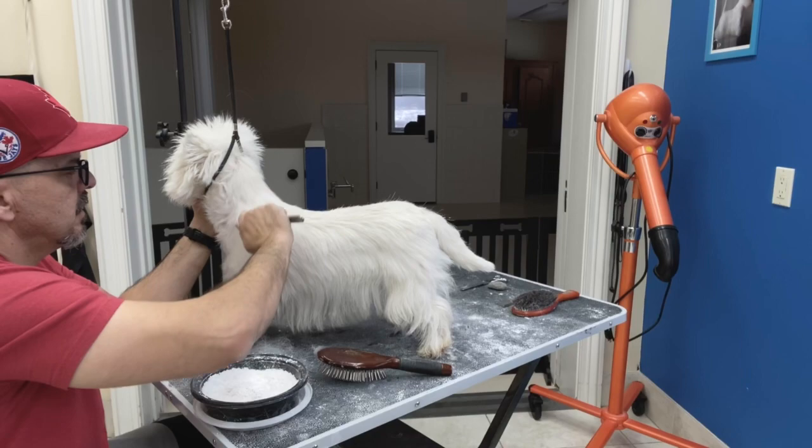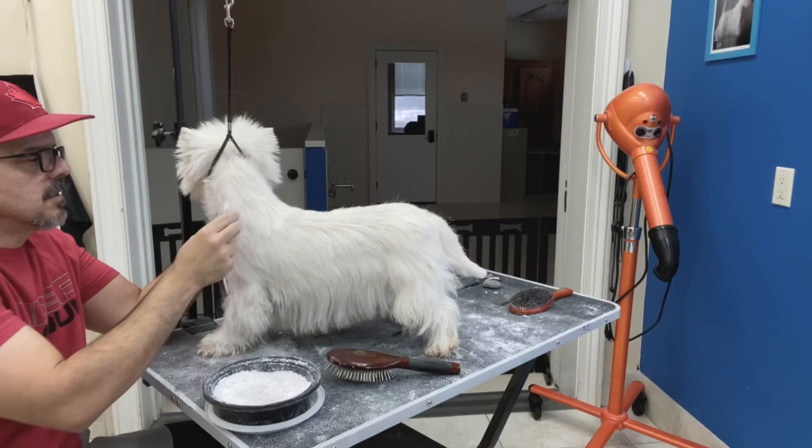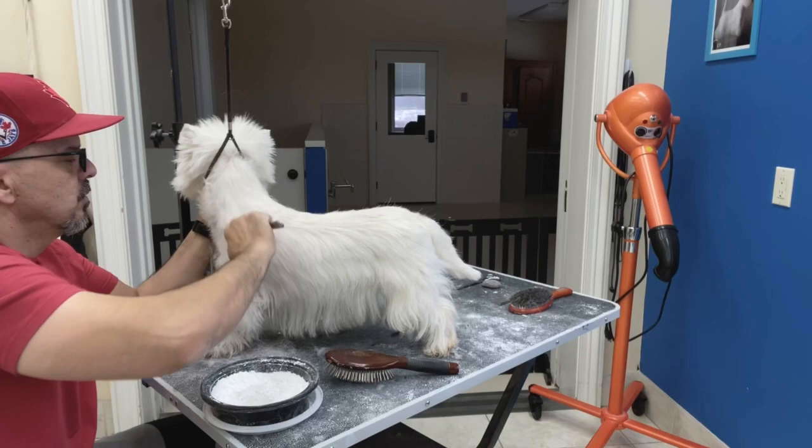The maintenance grooming — I continue to pull. I grab the longer hair, you see as I lift here. As I lift here, there's too much hair, so I'll get the long ones and pull.